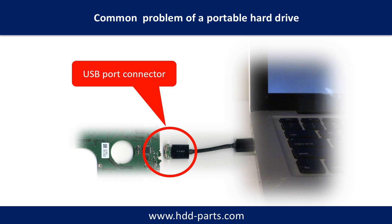Breaking the port connector is very common in portable hard drives. Because the connector is soldered on a very thin PCB board, this is the most fragile part. One side of the connector is a heavy hard drive, relative to the thin PCB board. The other side is a fixed computer — the connector is like a fragile bridge in between.